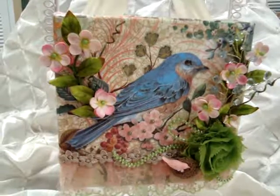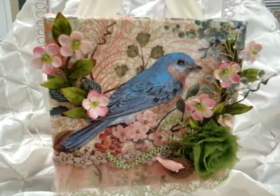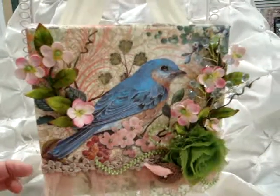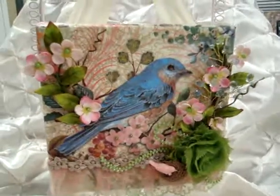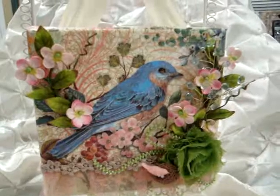I also put a couple of little pearl pieces on the flowers of the napkin. It's a very simple, easy project to make and it comes out really quickly and nicely. The trims really add beautiful dimension that makes the art piece pop. I really enjoyed using Beverly's awesome products, so check out her store — thanks so much everyone for watching, bye!